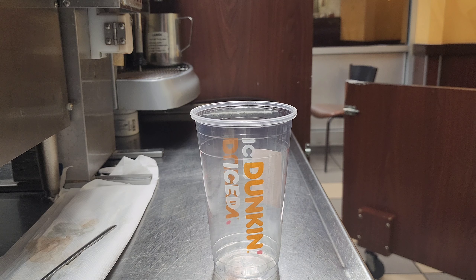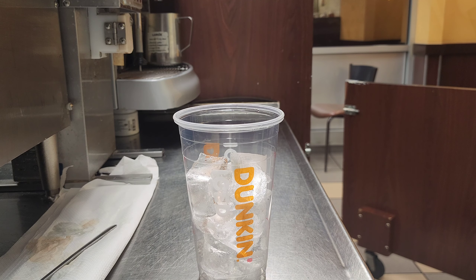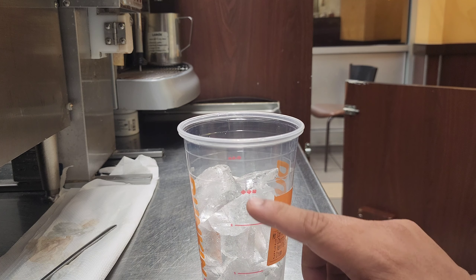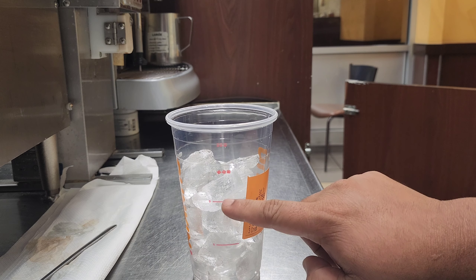First I need the ice — three quarters of ice. So you have to put the ice. You see this level: one, two, and three.